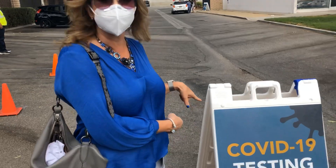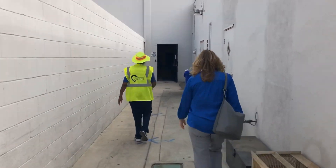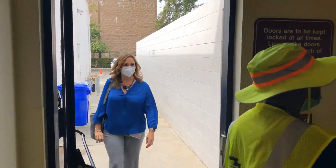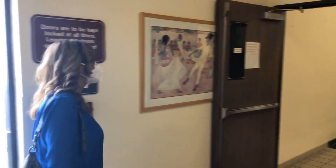I'm here in Rialto at the County Health Services Building doing my COVID testing. It is really important that we all do our part and get tested. The more tests the county has, the faster we can get out of the purple, into the red, and we can reopen. We all need to do our part.